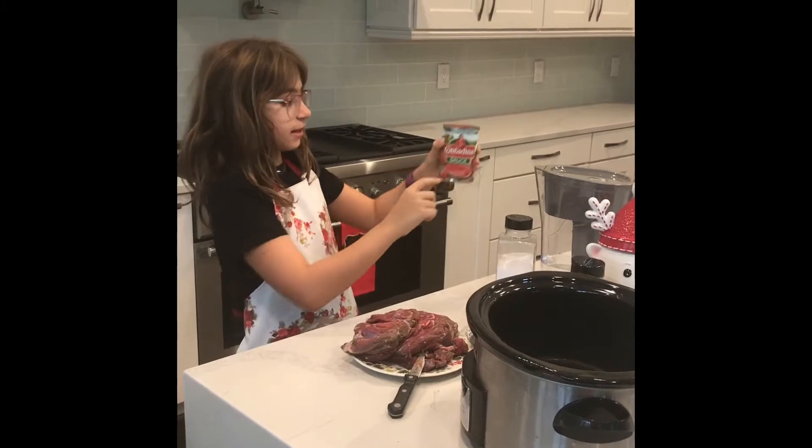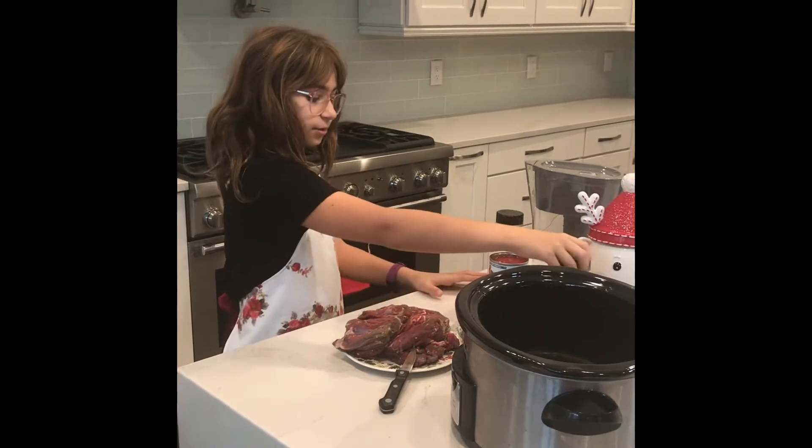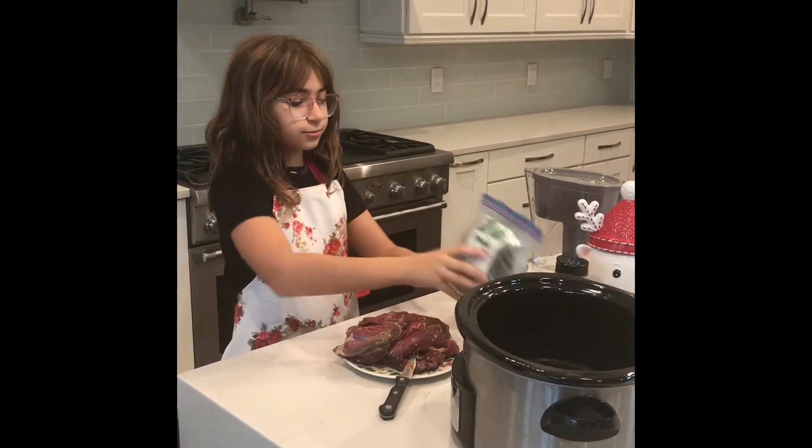It's 15 ounces, and we just filled the rest with water, as you can see here. And you will need some ground pepper and some dried mint.